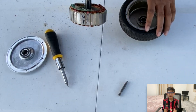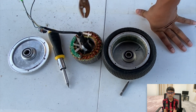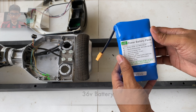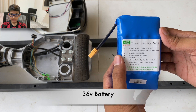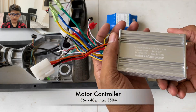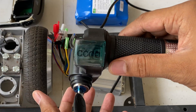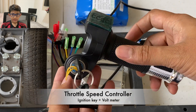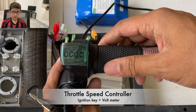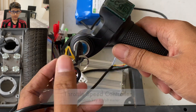The copper coil inside the wheel looks good. The next thing we need is a battery and a controller to control the motor. We also need a throttle sensor, which will be used for controlling the acceleration of the scooter.